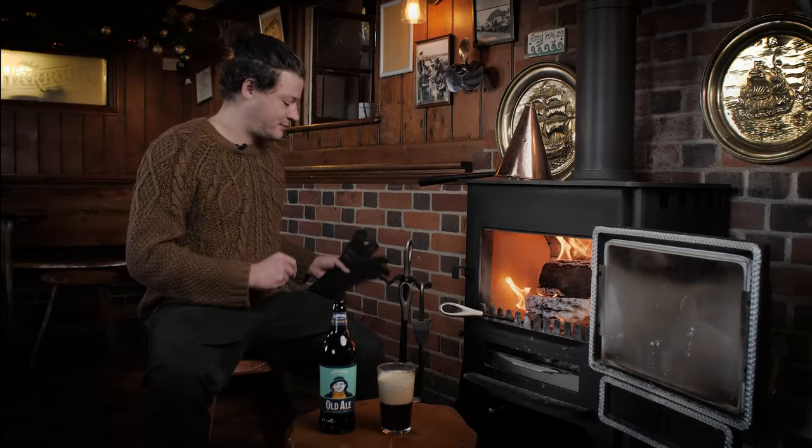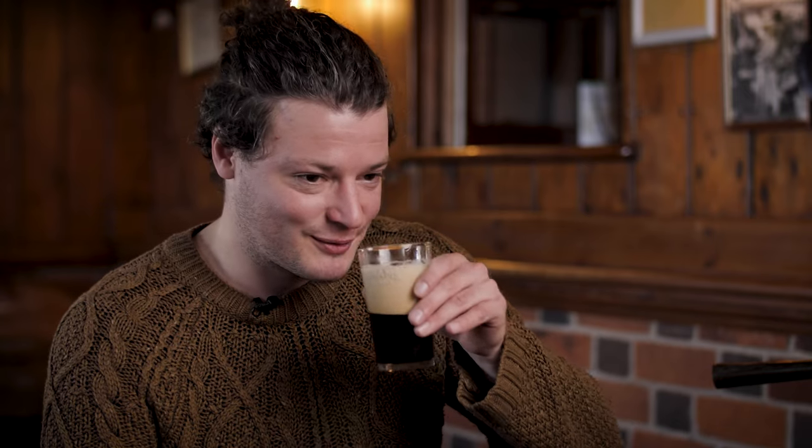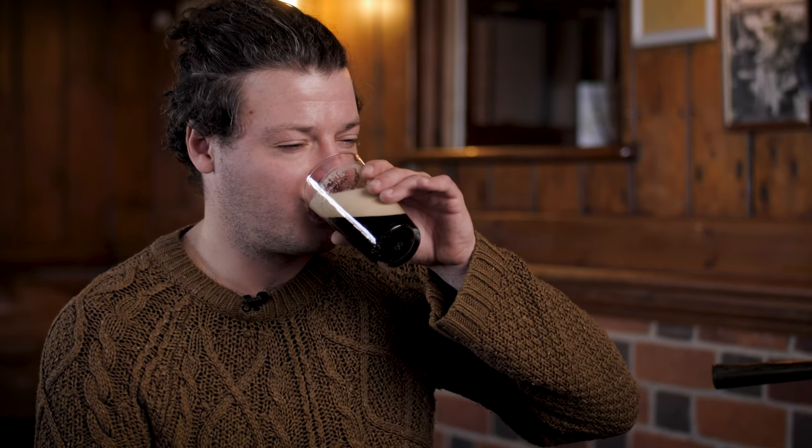Now to the taste. The glass is warm — it certainly worked. You can smell all that caramelisation of sugars. Delicious. We've got that sort of warm, hot, velvety beer at the top, in contrast with the cold beer at the bottom. What a perfect way to enjoy old ale in these winter months.